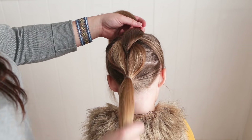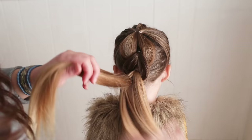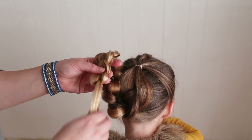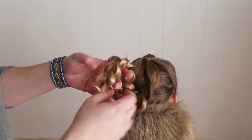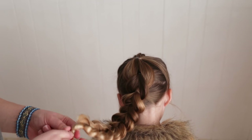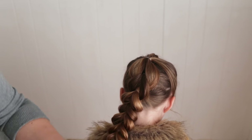Now you're just going to continue a pull through braid all the way down the ponytail. I wanted to show you a quick trick on how to make the most of your length — when you run out of enough hair to actually do a pull through section, just turn it into a bubble braid. So just put all of the hair in one elastic and puff it out, then just keep doing that until you reach the very ends.